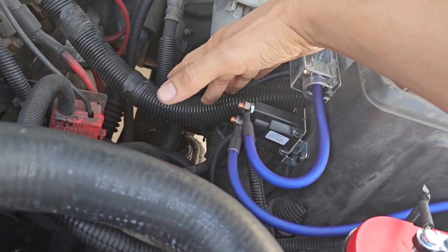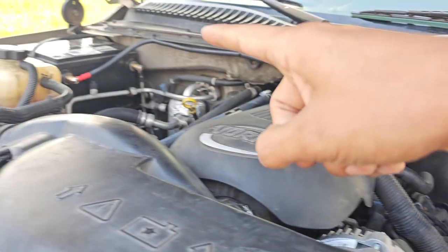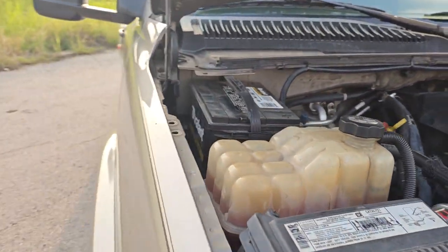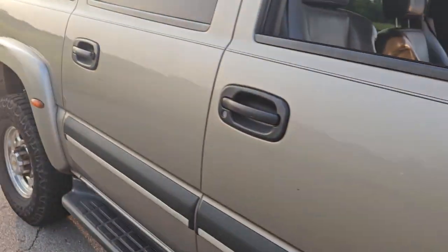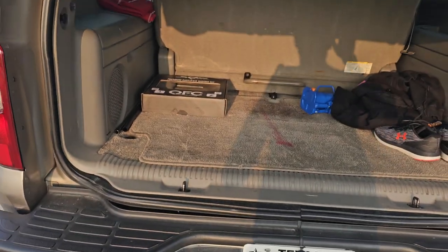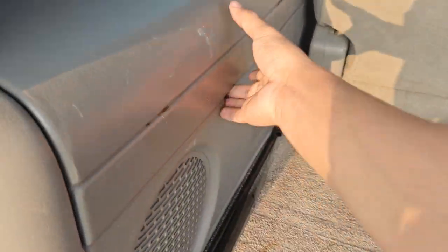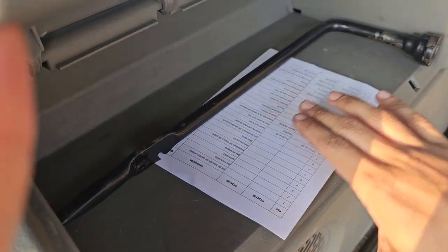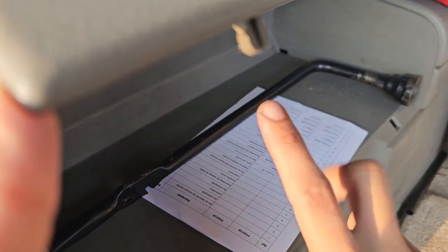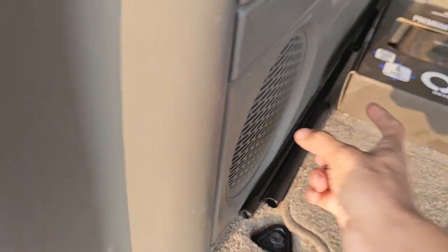So with the contacts open, in accessory mode only this battery is going to be live. What I plan to do with this battery is run power to the back for an inverter, an amp, and to run my stereo off that battery. I used a kit that was really super simple, and I want to put a bus bar power distribution here for the amp.